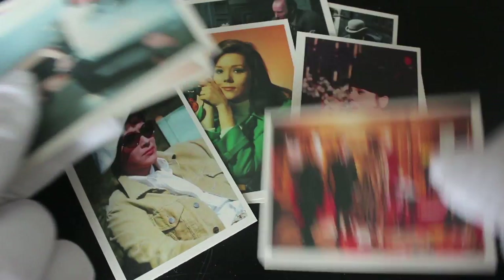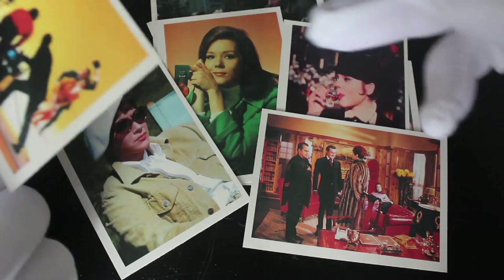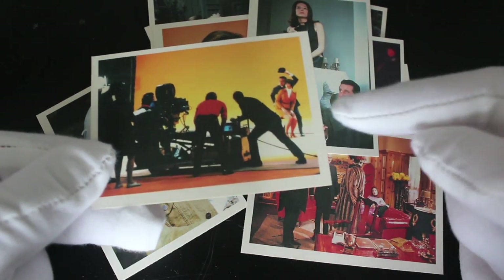Keep going. Have you got this whole set? Let me know. There are some behind-the-scenes shots there as well, and there you go — behind the scenes showing them actually filming it.